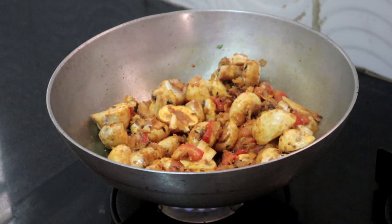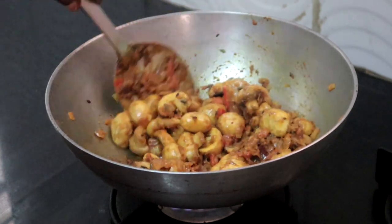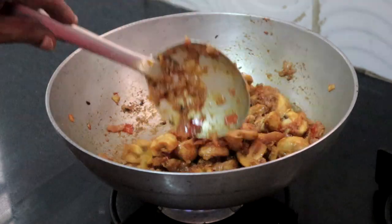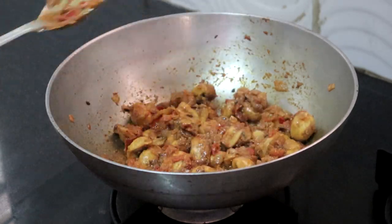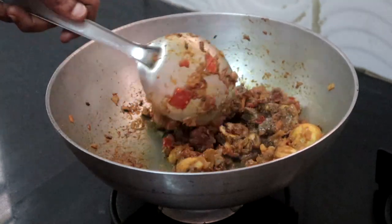Cook on medium heat until the mushrooms soften. Do not add water, as the mushrooms will ooze out water on their own. Keep stirring now and then. The mushrooms have oozed out water — let it cook for some more time until they are cooked well.